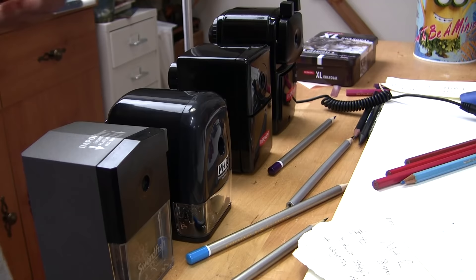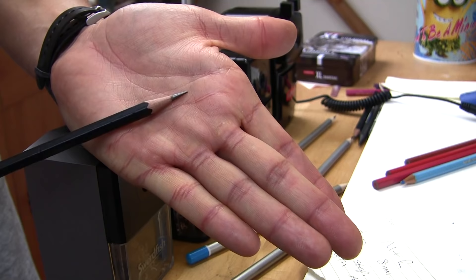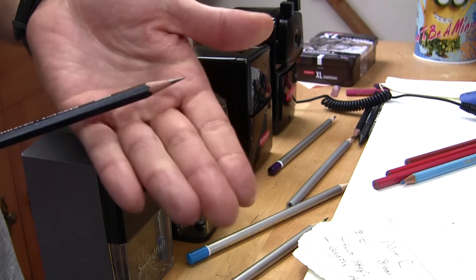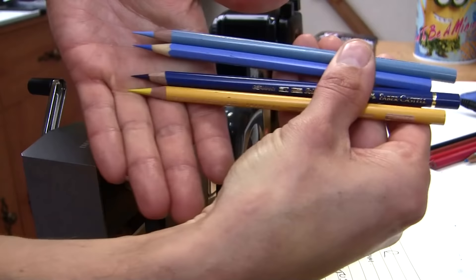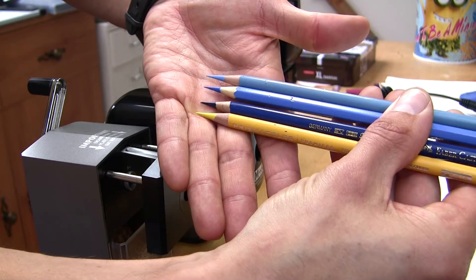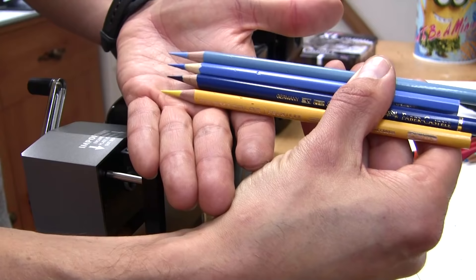I tested them all with a graphite Derwent pencil and they gave exactly the same results - a nice sharp point, perfect wood on all of them. I couldn't tell any difference between those four sharpeners with a good quality pencil. People are also usually interested in how these perform with coloured pencils, so I've done the same test again. They've all performed superbly - the large Derwent, the mini, the M&R, and the Swordfish - all performed superbly on that test as well.